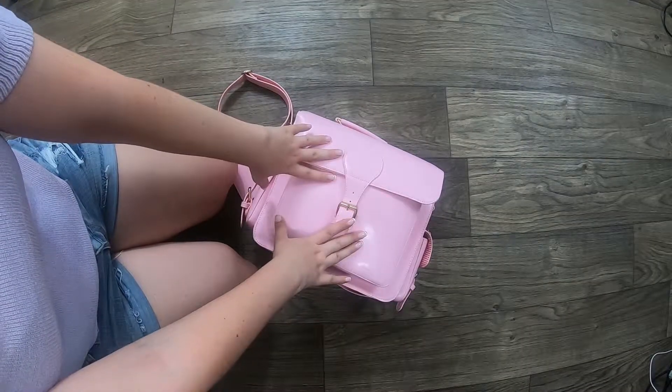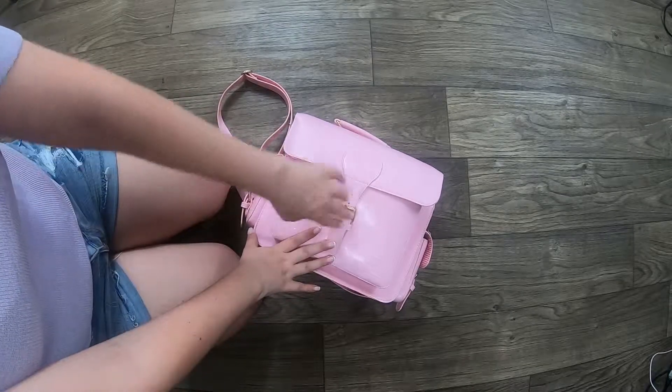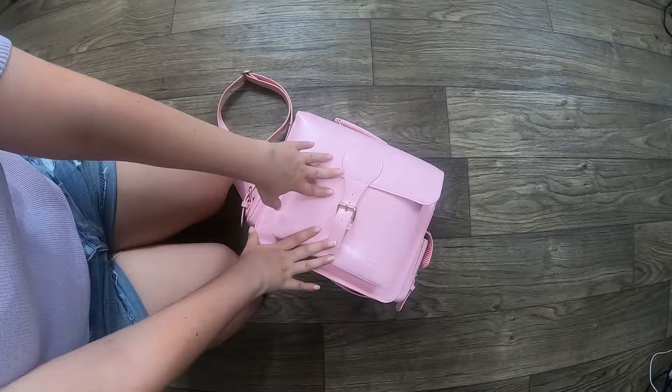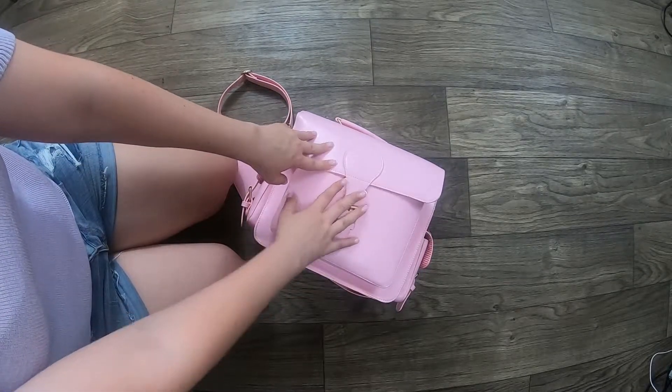Here is my camera bag. It's a pretty pink one — I love it. The person who made this doesn't make them anymore, so I'm not going to go into that. Let's just go ahead and dig on in.